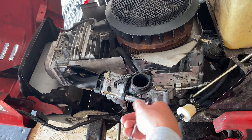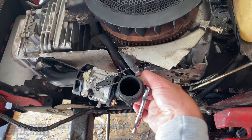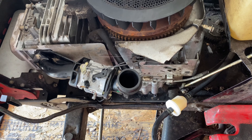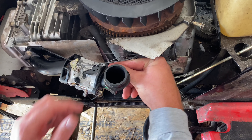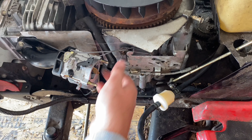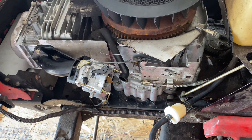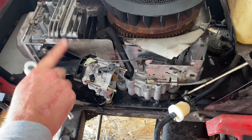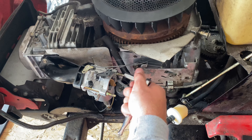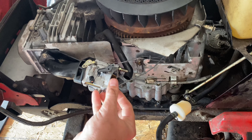Next thing you want to do, go ahead and loosen these two bolts right here. This is what's called your breather tube — pops right off. Those two bolts come off, and then there's actually another stud in here — I think it's an eight millimeter. That stud runs all the way through your carburetor and into your intake. So we're just going to disconnect the carburetor from the intake by doing this. It's a very simple thing — it's just confusing because nobody really explains it well on the internet or YouTube, so I figured I'd make a video.